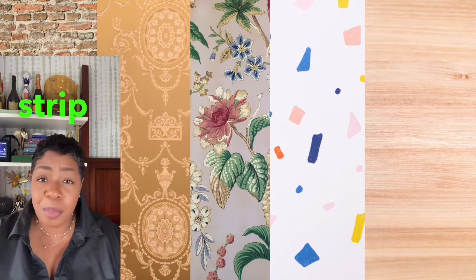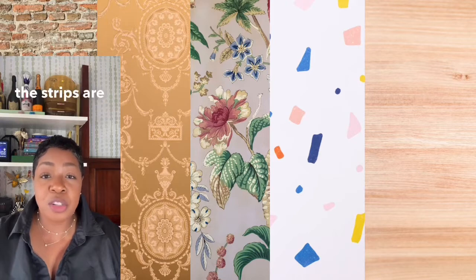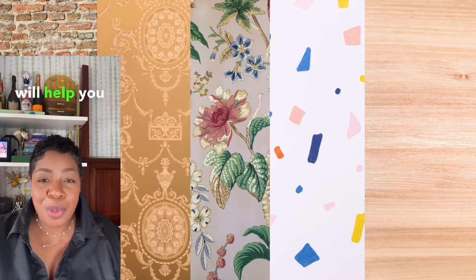A few tips: take your time to ensure each strip is aligned correctly. Use a level to ensure the strips are straight, especially if your walls are not perfectly even. If you make a mistake, peel the wallpaper back gently and reposition it. Following these steps will help you create a beautiful accent wall that transforms your living space.